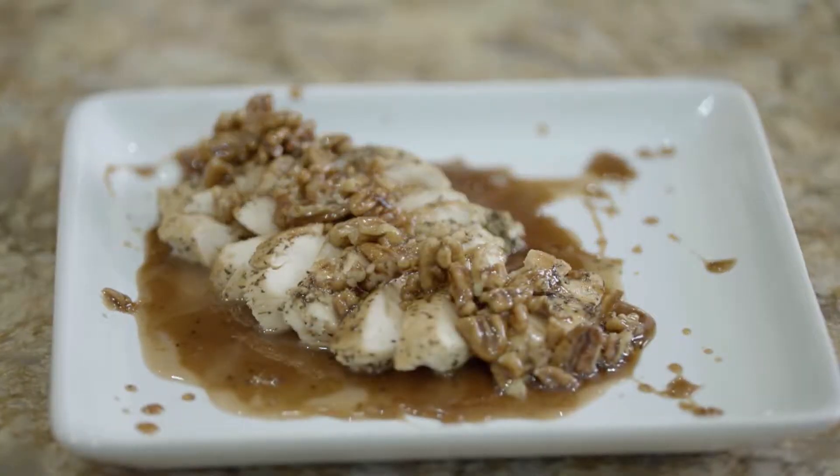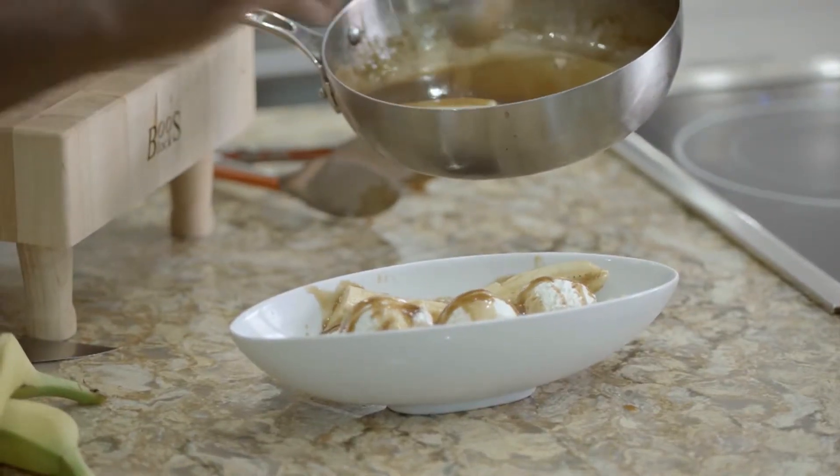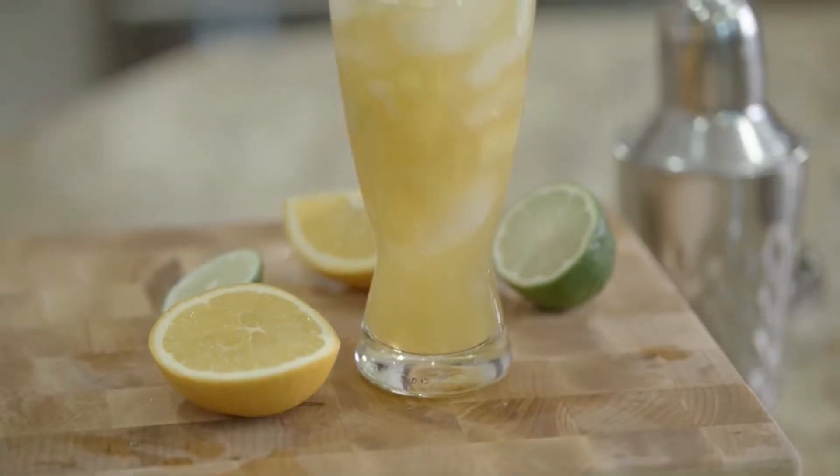Welcome to another episode of Cook Like a Champion. We're celebrating Mardi Gras today. Just like any other holiday, Mardi Gras can be celebrated any day of the week. We're going to be making one of my Mardi Gras classics, Bourbon Pecan Chicken Marsala. Then we're going to make one of my favorites, Bananas Foster with Vanilla Bean Ice Cream. And finally, we're going to be topping that off with the number one drink in Mardi Gras, Hurricane Champion. It's going to be a party, you guys.